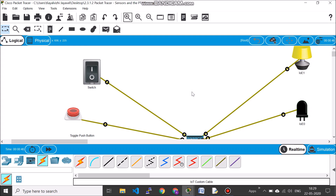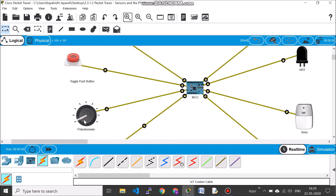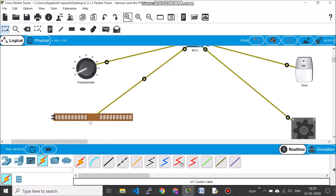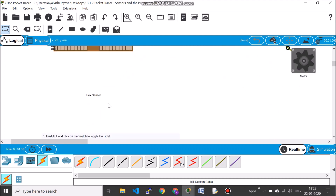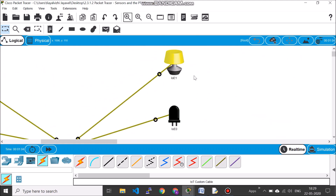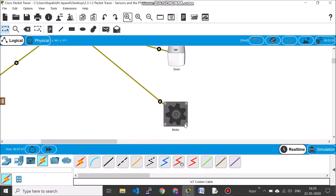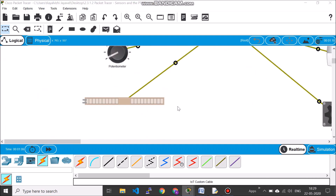I'll show you where we got these components from. On the left-hand side are the sensors: switch, toggle, push button, potentiometer, and flex sensor. On the right-hand side we have four actuators: lamp, LED, siren, and motor.